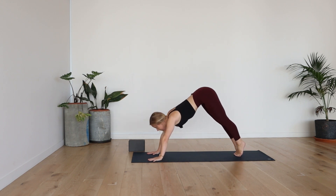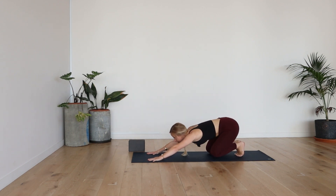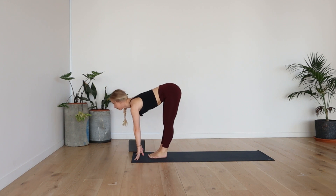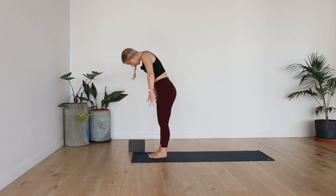Inhale, lift the heels. Shoulders over wrists. Exhale, bend the knees. Walk or jump feet between the hands. Inhale, halfway lift. Exhale, fold. Inhale, rise. Lift the hands high. Deep breath in.